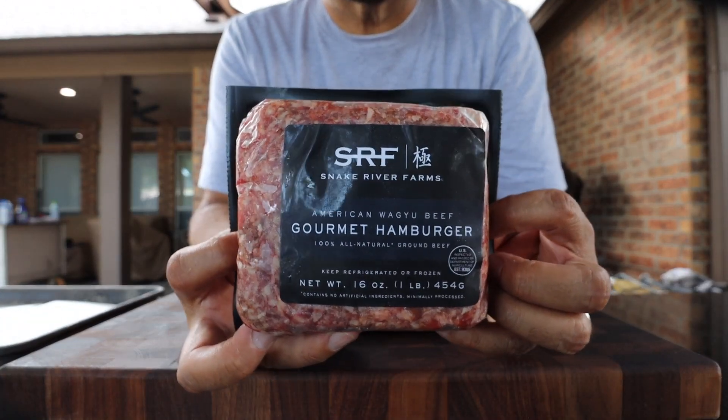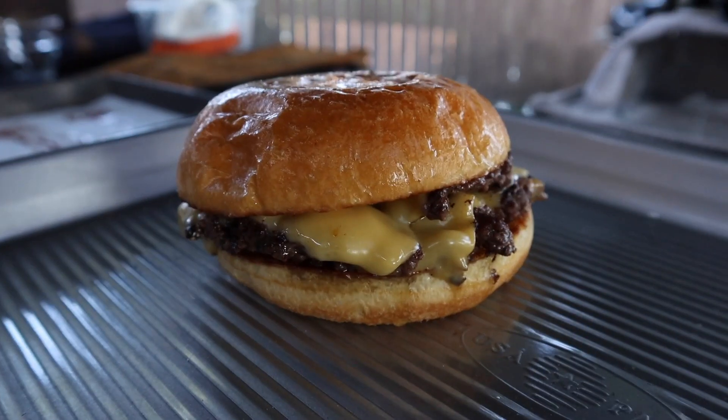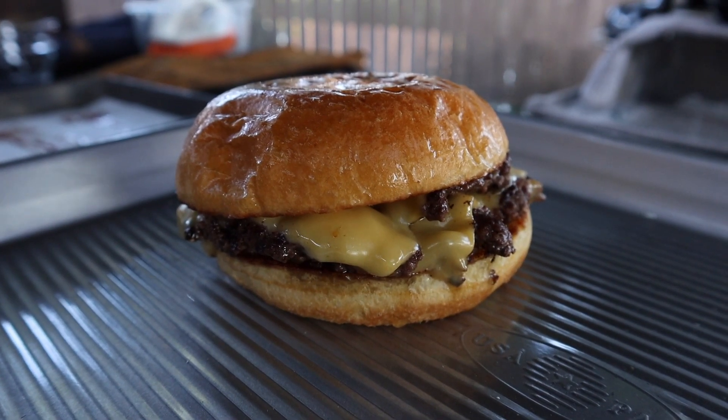Welcome back to A View to a Grill. I'm Johnny. Today we're going to be using this Snake River Farms hamburger meat to create this simple, easy, delicious smash burger. Sometimes keeping it easy is best.